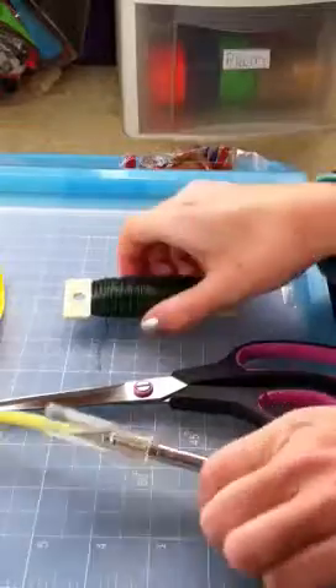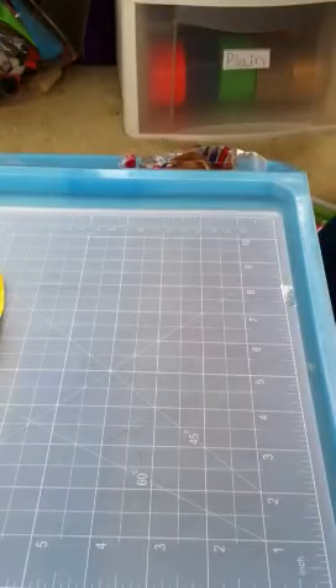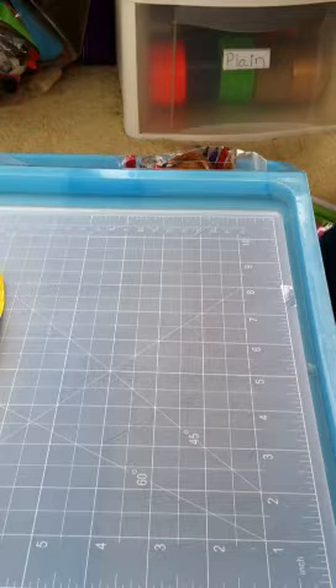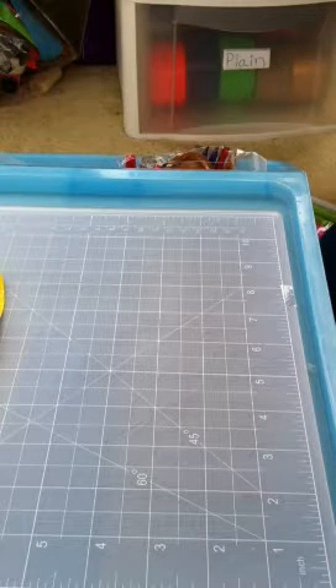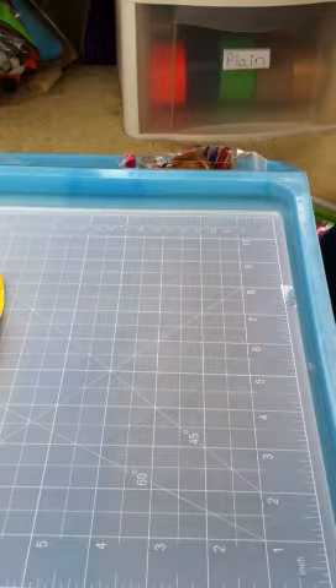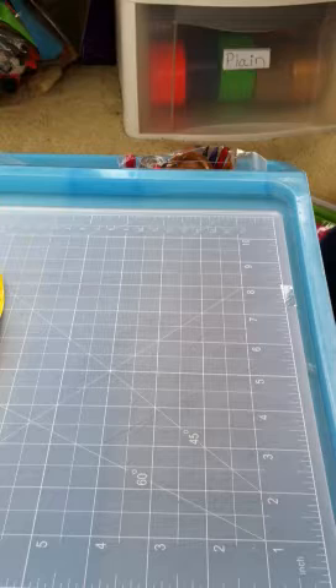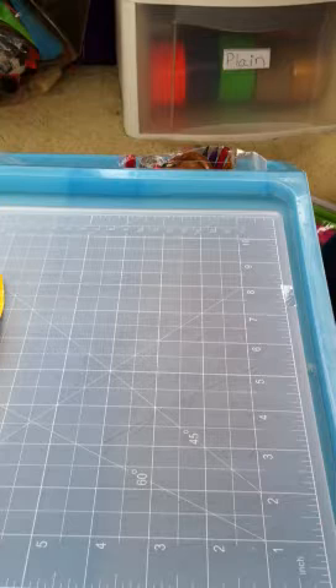The color duct tape I'm going to be using is green, black, and yellow. I'm going to be making a sunflower, so the middle is going to be black, the petals are going to be yellow, and the stem is obviously going to be green.